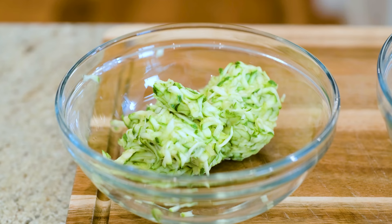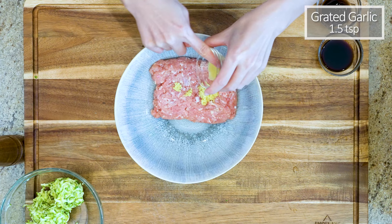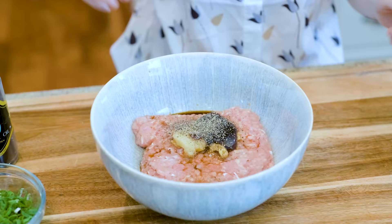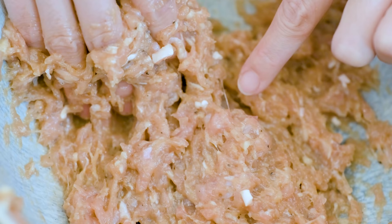We will prepare the rest of the ingredients for the filling. You will need 12 ounces of ground chicken, 1.5 tsp of grated ginger, 1.5 tsp of grated garlic, 1.5 tbsp of soy sauce, 1 tbsp of oyster sauce, and some black pepper to taste. Stir the filling in one direction for 3-5 minutes or until you can see some strands appearing. This will help to develop the texture of the filling.